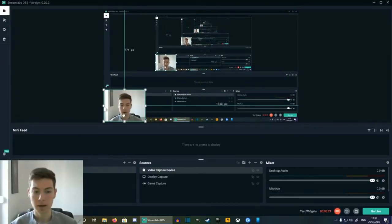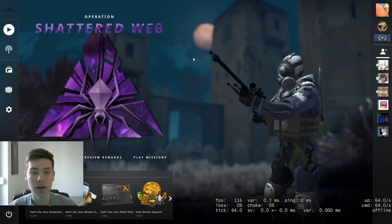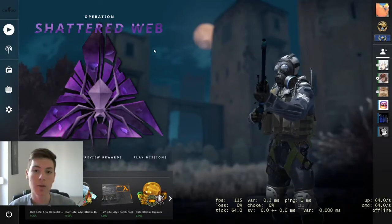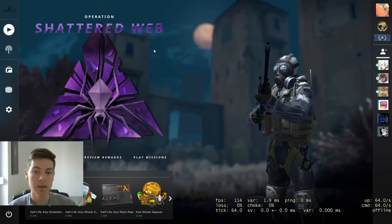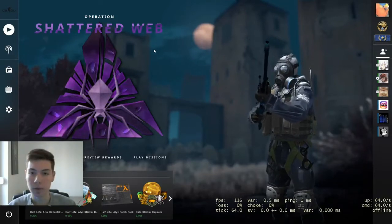Now let's see how it looks in-game — how it would look if you were streaming. Here we are in CSGO and this is how it would look if you were streaming with this webcam. It's not the best webcam but it does its job.